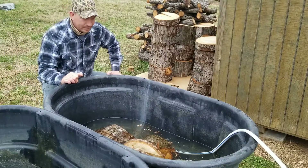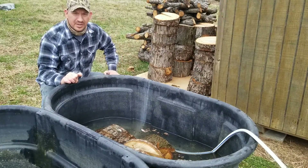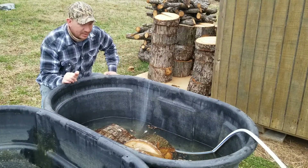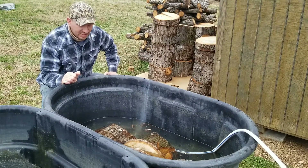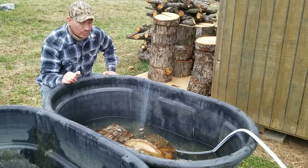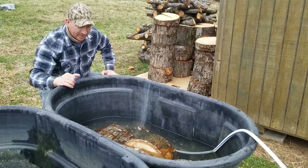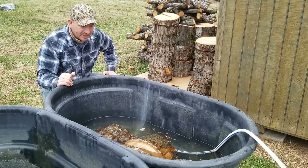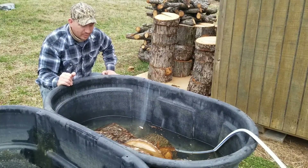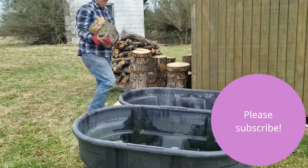I am here at Good Hope Equestrian and Regenerative Farm. We're soaking our totems. We're going to do our lion's mane totems for you guys, and the first step I'm taking just to ensure successful inoculation is to make sure they're soaked. Mushrooms like good wet wood, so I've got two 100-gallon tubs. I'm going to fill them up and put as many totems in there as I can, so they're all nice and soaked and wet for when we inoculate a little later this week.